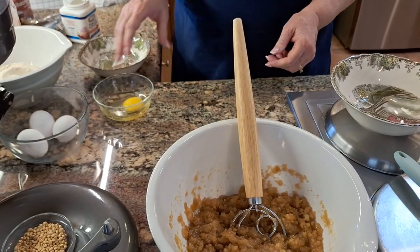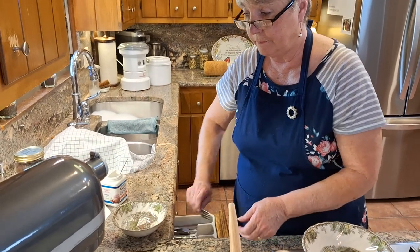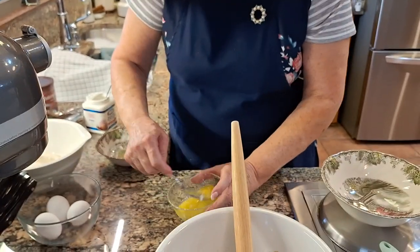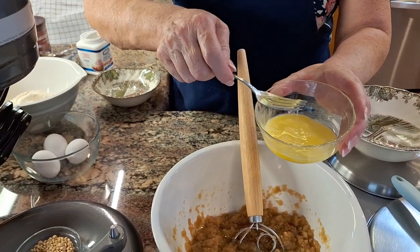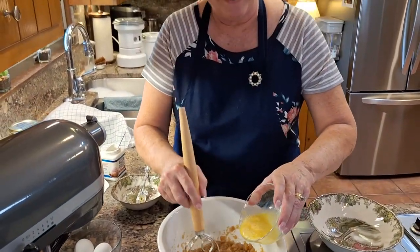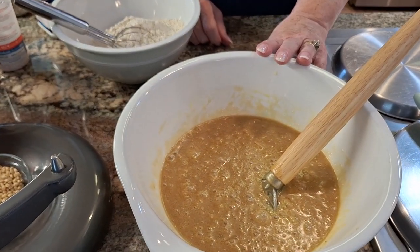So the next thing we're going to do is beat some eggs to go in this. They say to add one egg at a time. I already had cracked one egg, so I'm going to go ahead and finish up with the rest of the eggs. So we got the butter and the sugars and the eggs all combined.